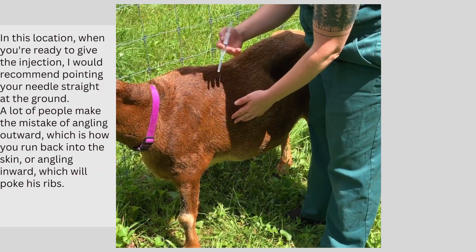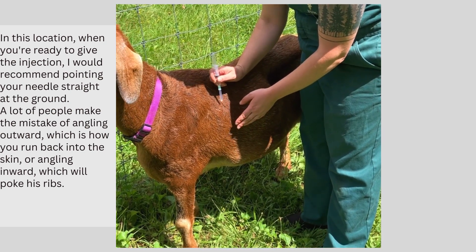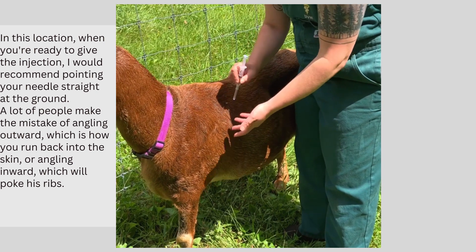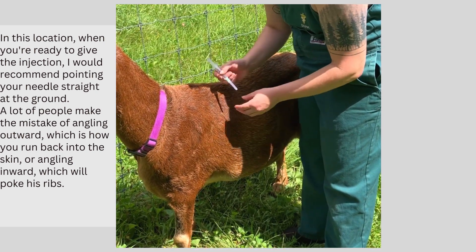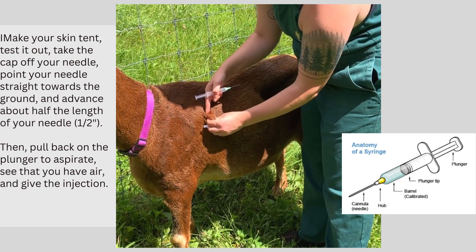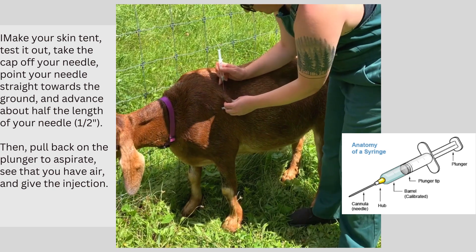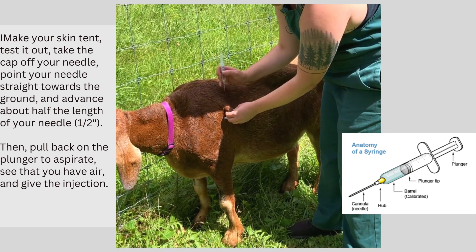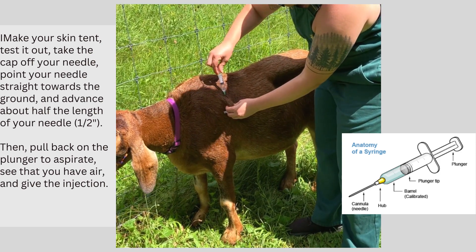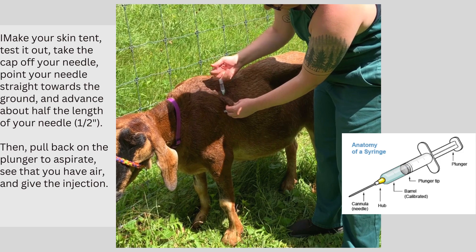In this location, I would recommend when you give that injection to point your needle straight at the ground. A lot of people make the mistake of angling outward, which is how you come back into the skin, or angling inward, which is just going to hurt. There's not a whole lot of muscle here. So once you have your spot, take your skin tent, test it out, take your cap off your needle, and point your needle straight towards the ground about half the length of your needle — whether that's a one and a half inch or a one inch needle, advance it only about half the length into that pocket. Then pull back on your plunger, aspirate, see that you have air, which means that you are in an empty space, and then go ahead and give your medication.